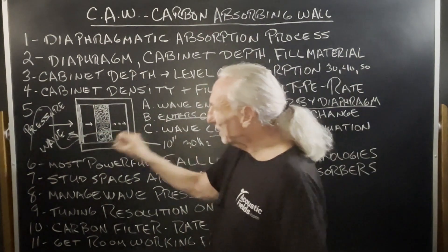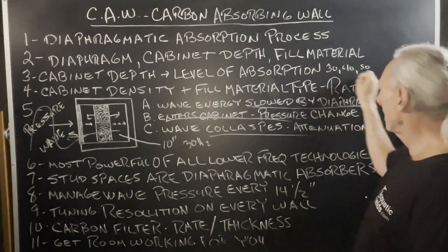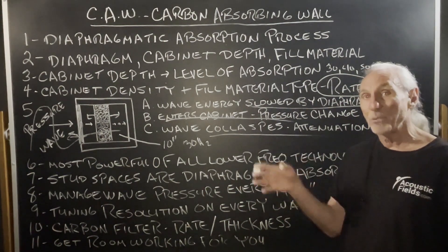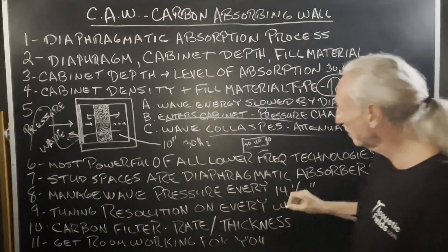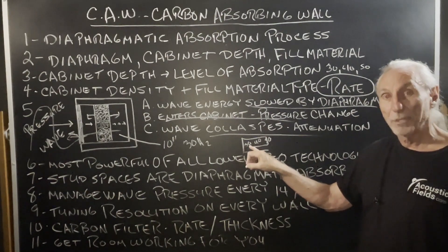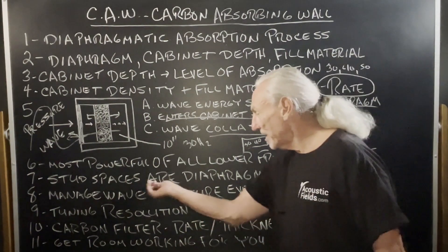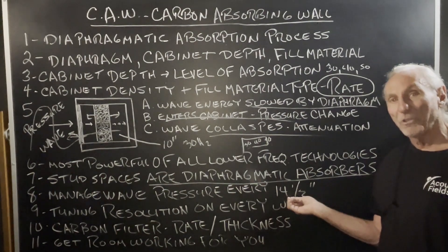The beautiful thing about this system is that we can vary the thickness of the filter. The filter is responsible for the rate of absorption, so if we want more horsepower in absorption, we vary the thickness. We pressure map the room, look at each wall surface, and examine the frequency and amplitude each wall surface is producing. A wall might have a 30 hertz problem here, a 40 hertz problem there, a 50 hertz problem elsewhere. The depth of the cavity handles all three, but if you have a bigger problem at 30 on a particular wall, we increase the thickness of the filter in that location. That's how we fine-tune it. The stud spaces are miniature diaphragmatic absorbers, giving us the ability to control energy in that wall structure every 14 and a half inches.